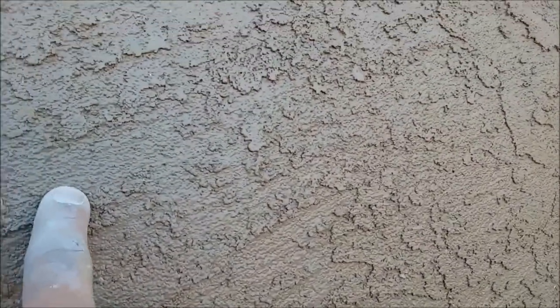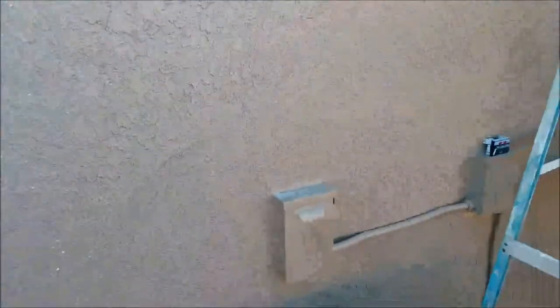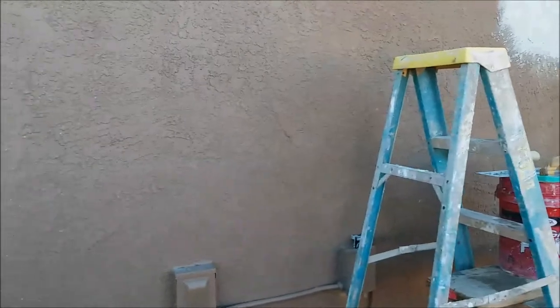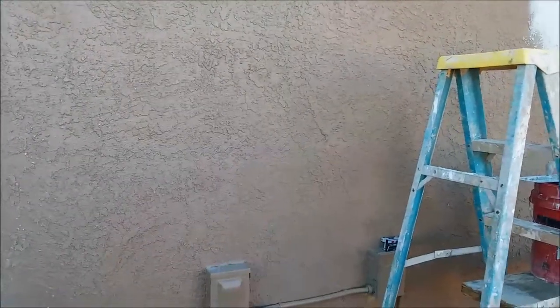But the base coat — if you can see all these little chatter marks here — the base coat was not done with a green float. That's where you can see all these little chatter marks, those straight lines that go across. That's important because when you're matching textures, I don't want to green float it like we typically would for the base coat. You want to trowel it on to match what they have there.